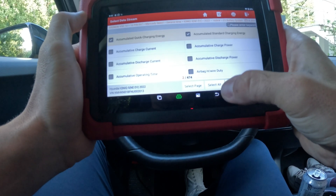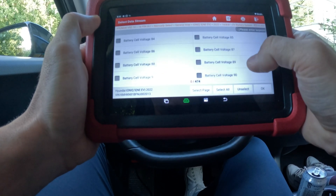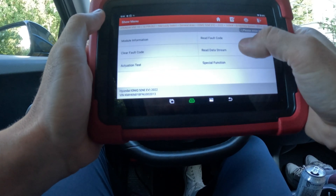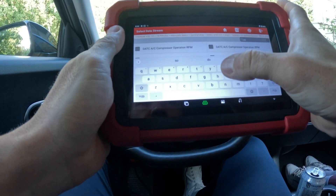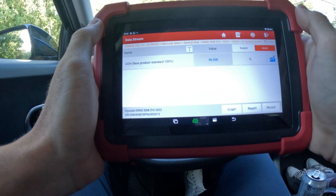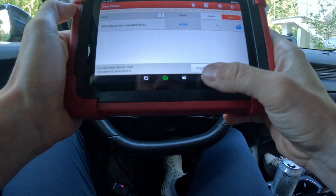I don't know how accurate this is, but it could be pretty accurate since I only charge at home. There are so many things you can check — all battery cell voltages and stuff like that. Battery state of health — SOH — is 96.3 percent, and at the moment we have 28,844 kilometers on the car. Not too bad for that mileage.